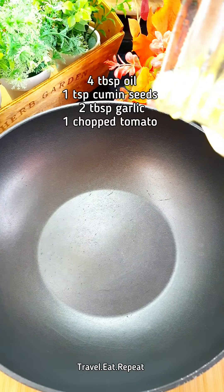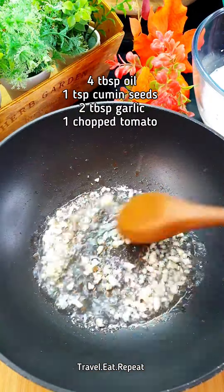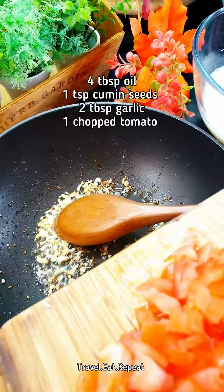Take some oil in a pan, add cumin seeds and garlic. Fry the garlic for a few seconds — don't burn it. Then add one chopped tomato.